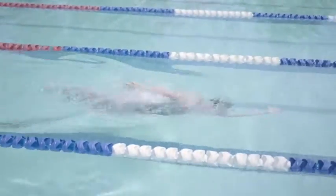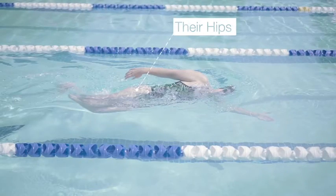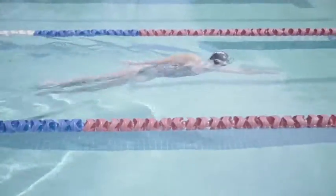To undulate well, a swimmer must move around their short axis or their hips. Undulating in fly is common as it's seen through all the best butterflies in history. You cannot get away with fast fly without undulating.